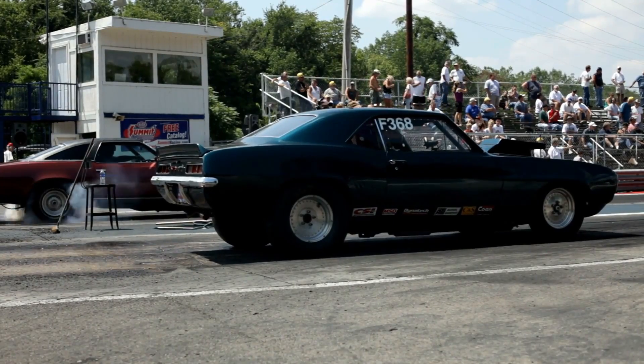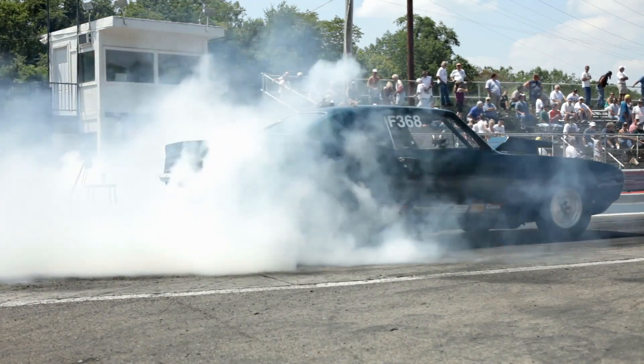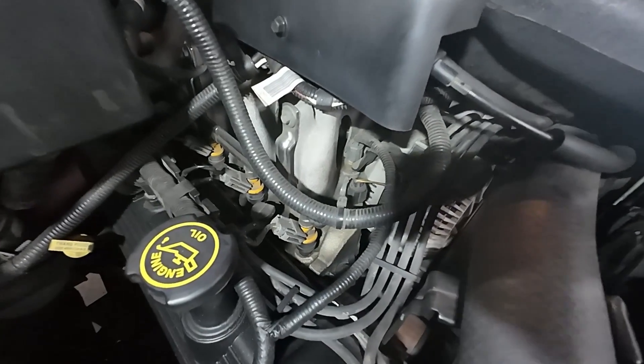If your small engine has a fuel pump, it's probably somewhere in the two PSI range. If you get into the bigger carburetors on a car engine or a V8, you're probably in the five to six PSI range. This is super low when you compare to fuel injection, which is going to be around 50 PSI, or even direct fuel injection into the combustion chamber, where it could be a few thousand PSI.